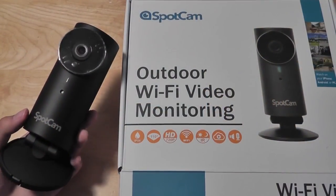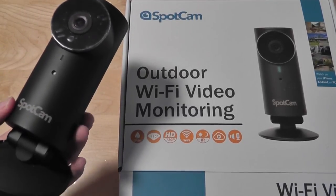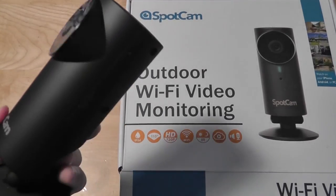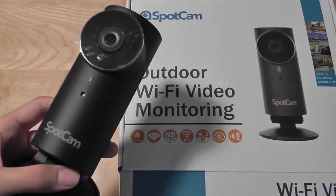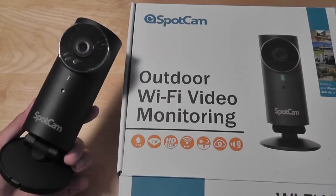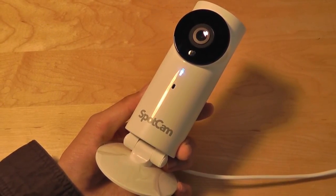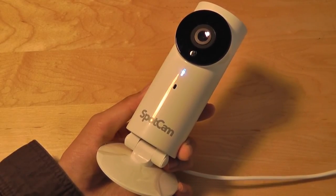SpotCam also sells a second version of their security camera, which is meant for outdoor usage but can also be used indoors. It's water resistant and retails for about $30 more, and has the same functionality, resolution, and streaming quality. This is a version I would actually recommend because not only can you use it outdoors, it's also great for indoor usage. It's a bit more rugged and has the same sleekness. And just like the regular SpotCam, there are no monthly fees. The SpotCam is one of my favorite IP network cameras we've reviewed because it's elegant, simple to use, simple to set up, and the video quality is excellent.